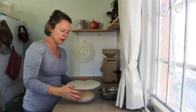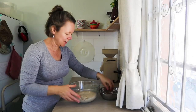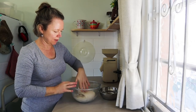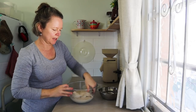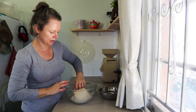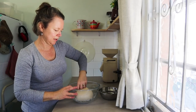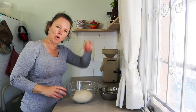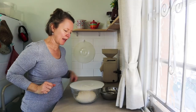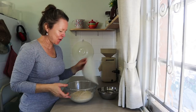Here we are for the second round of stretch and folds — it's been half an hour. Do the same again: wet hand, grab the dough, pull it up, fold it down. It's quite soft but it'll firm up as we go along. Usually about four lots before it starts to resist. Back again in half an hour for the third stretch and fold.